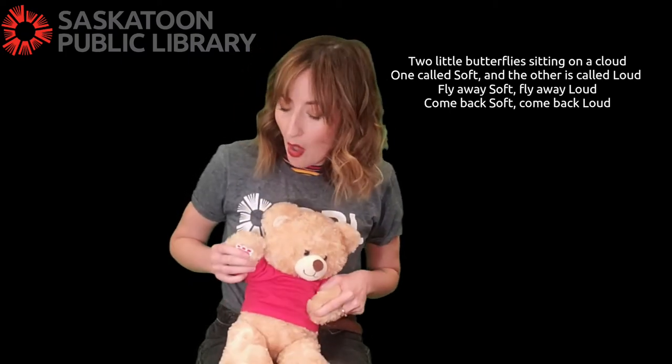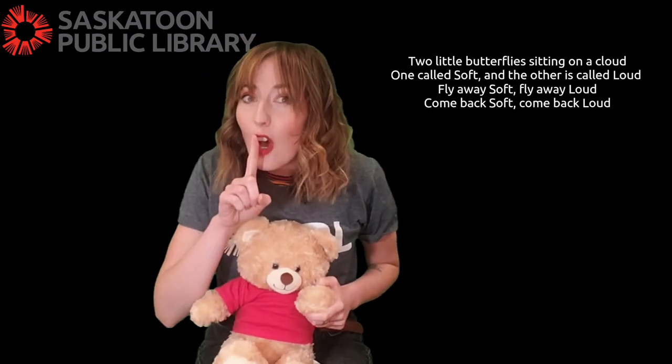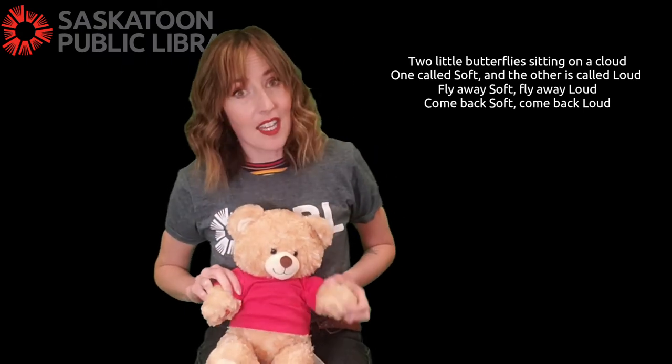It goes like this: two little butterflies sitting on a cloud. One is called soft and the other is called loud. Fly away soft, fly away loud. Come back soft, come back loud. Yay!